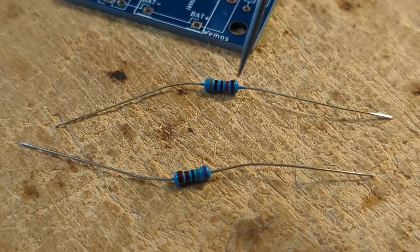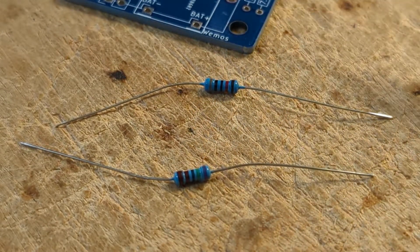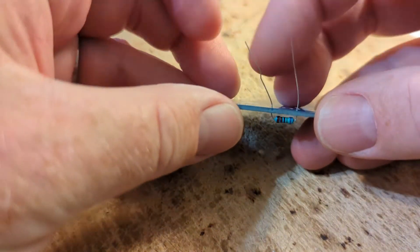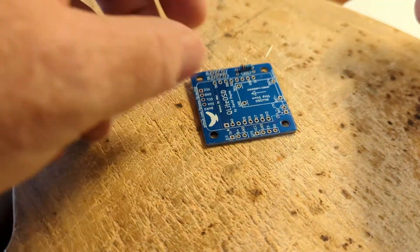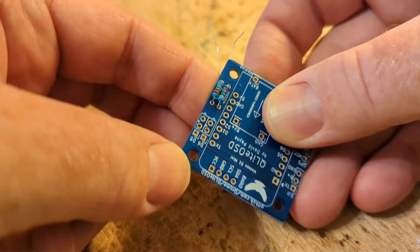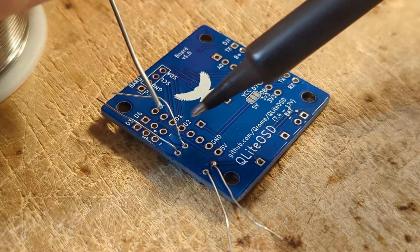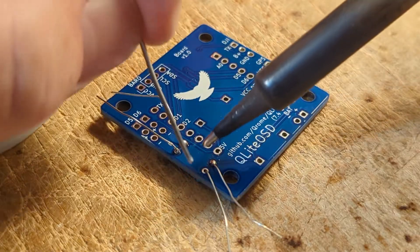Starting with the resistors — this is the 7.5K, I recognize it by the light green stripe on there, and this is the 30K. We will start with those in the board. Then on the back, just bend the pins out, make sure it's flush and everything looks fine. We'll solder those in a second. I just heat the base and the hole and the solder will wick around it. Then we're going to trim off the excess wire.